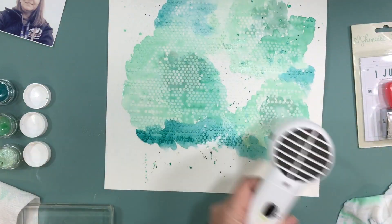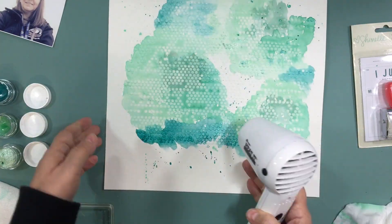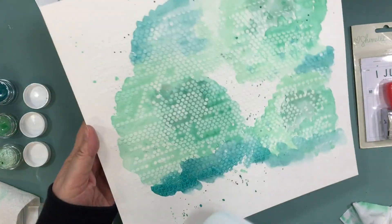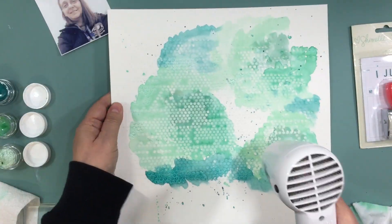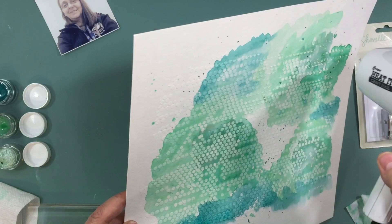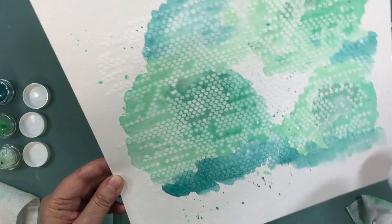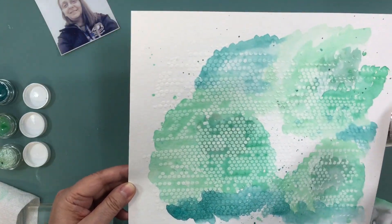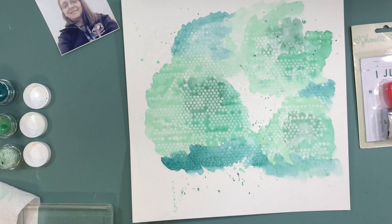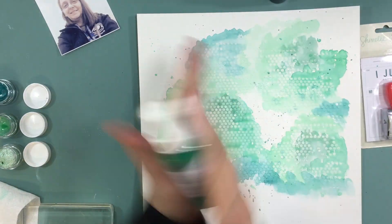I keep mixing up the covers — I wish they had the name of the paint on the container and not just the label, because at this point I don't know if I have the right color with the right label since I've used them so much. It's a small problem but it would make narrating videos a lot easier.